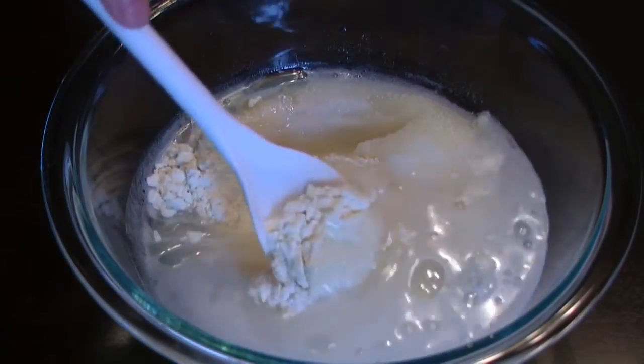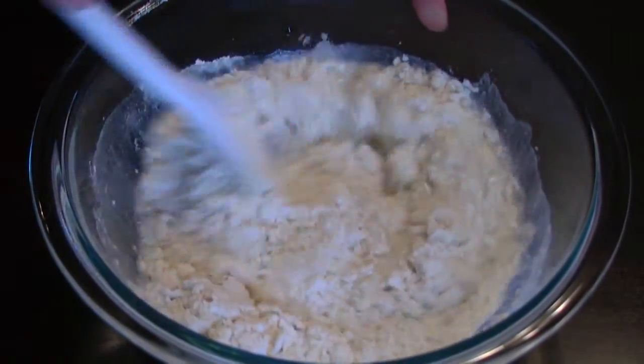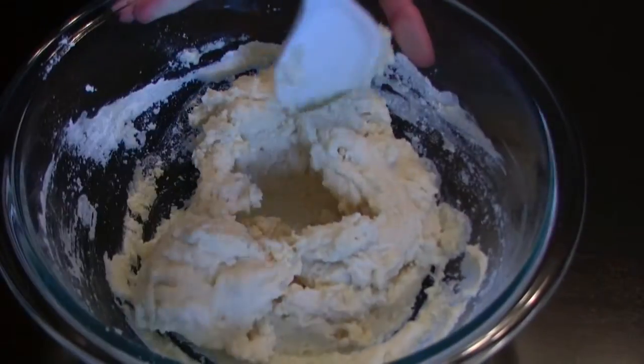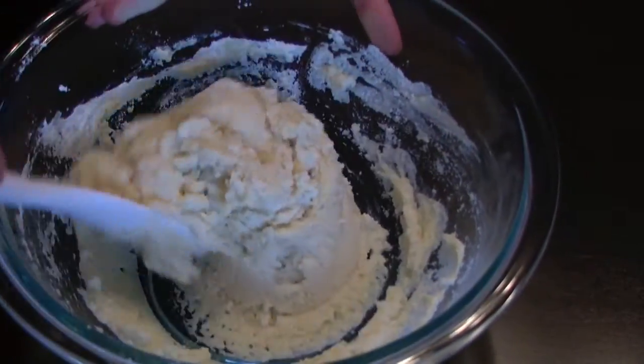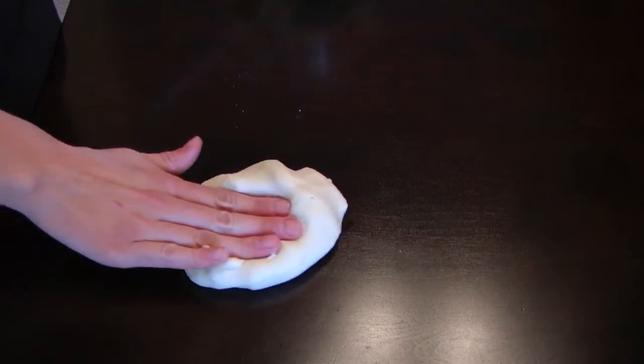Now you'll want to stir it up. Now that you have mixed it up, it is ready to be played with.